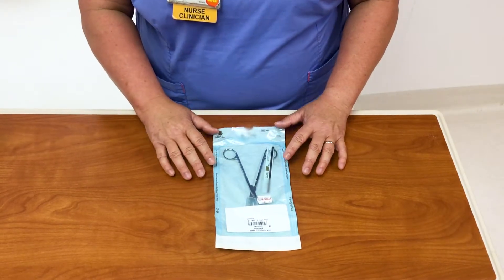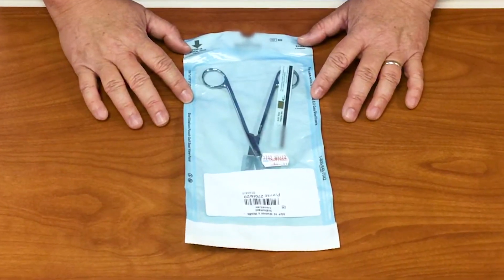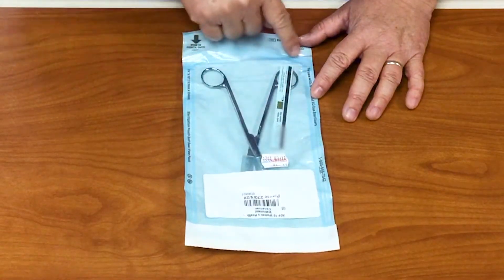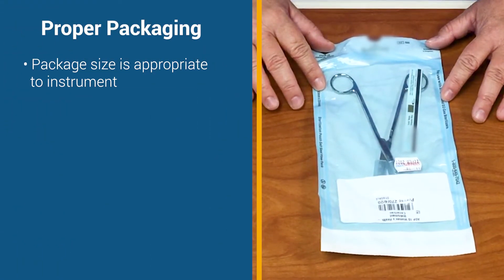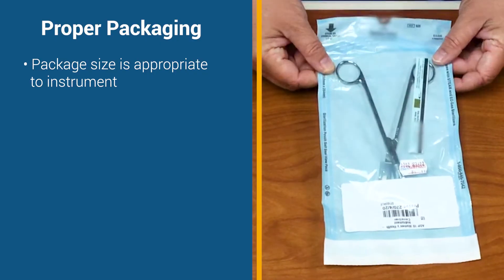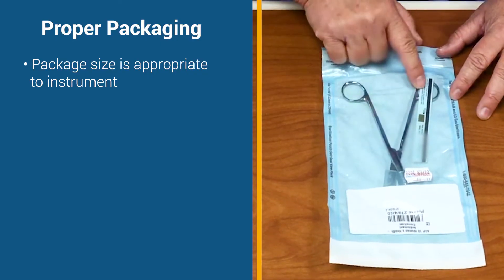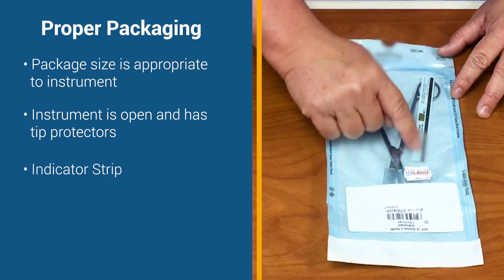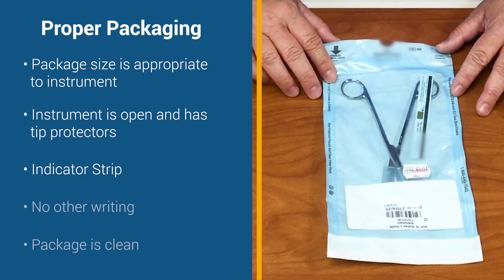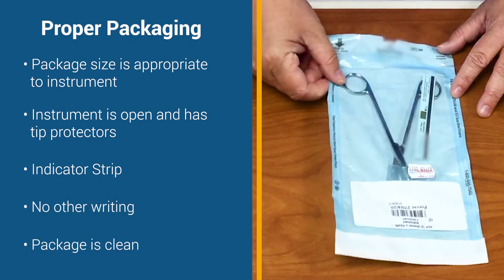We're going to start by showing you a good example of Peel Pack Integrity. You'll notice that this is just the right amount of room. This instrument doesn't have a lot of room to move, and there's enough room for it to lay flat. You'll see that the instrument is open, and that there are tip protectors on here. You will see a strip indicator in here, and there is no other writing or discoloration.